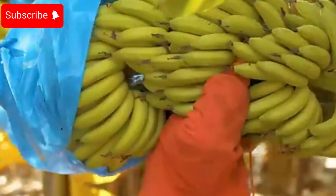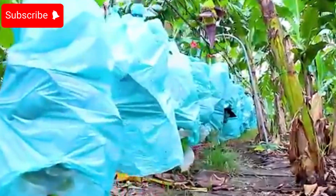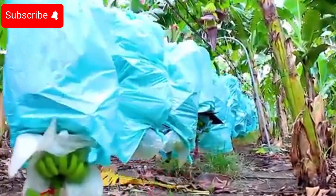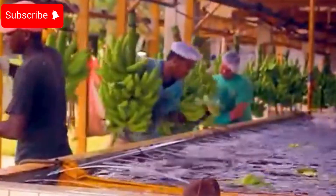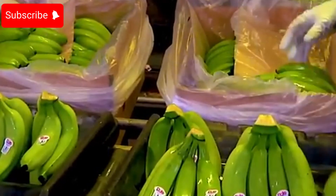Welcome back to our channel. Today we explore the world of banana cultivation, from farming techniques to transforming your garden into a lush green paradise. After harvesting, you'll enjoy delicious banana-based treats, from banana bread to nutritious banana smoothies.